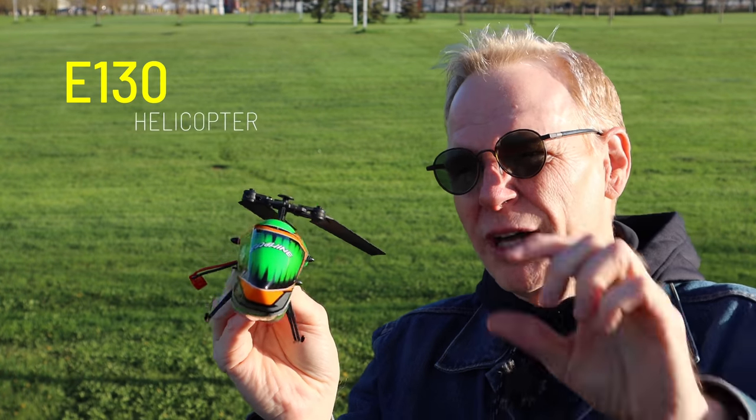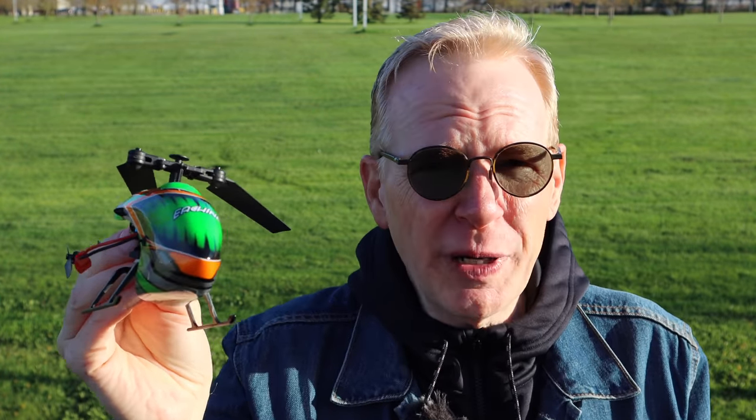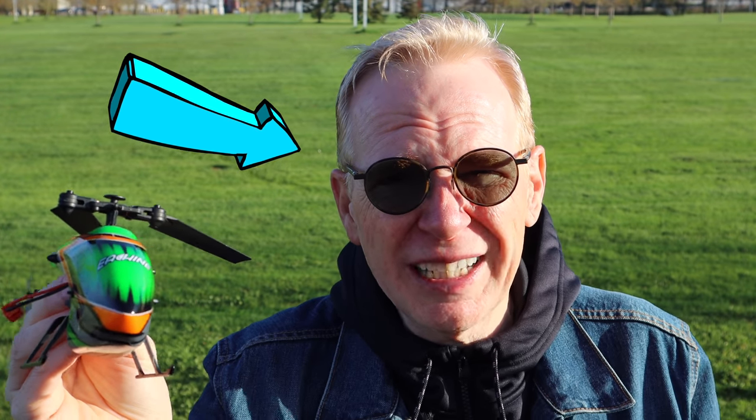Hey everyone, welcome to my channel. In this episode, we are going to take a look at the Eachine E-130. This is a helicopter designed exactly for beginners. Do you know any beginners who fly helicopters? Well, you're looking at one now.